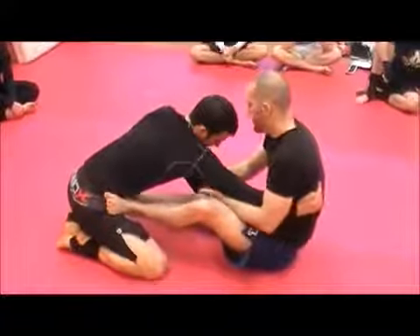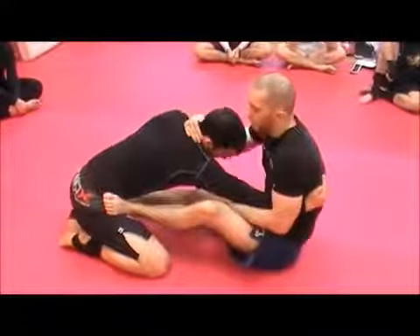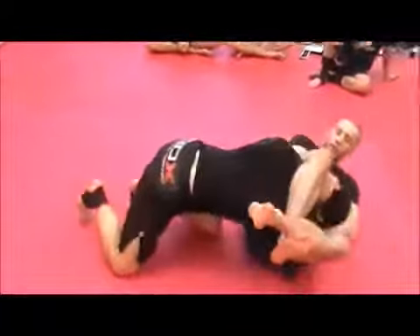He makes the mistake of putting his hand on the floor, and from there he's going to slide over to the triangle.